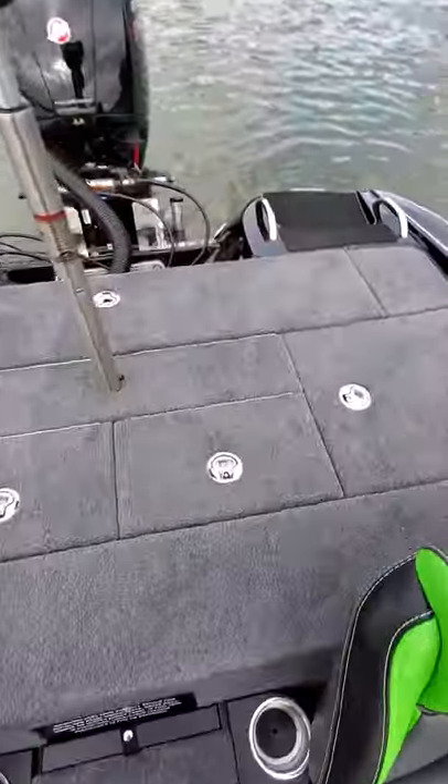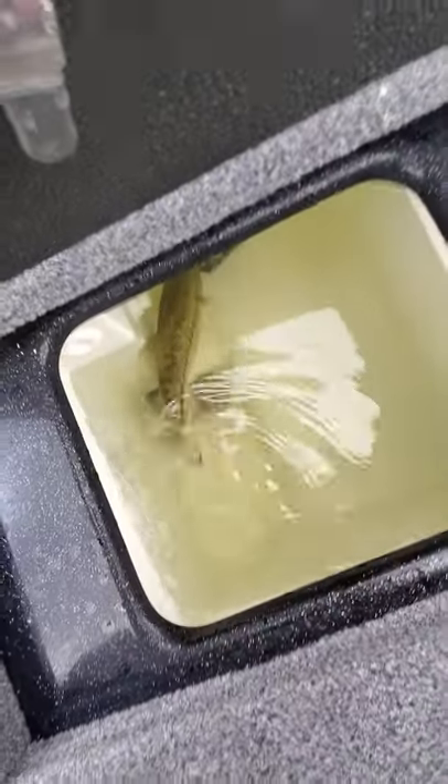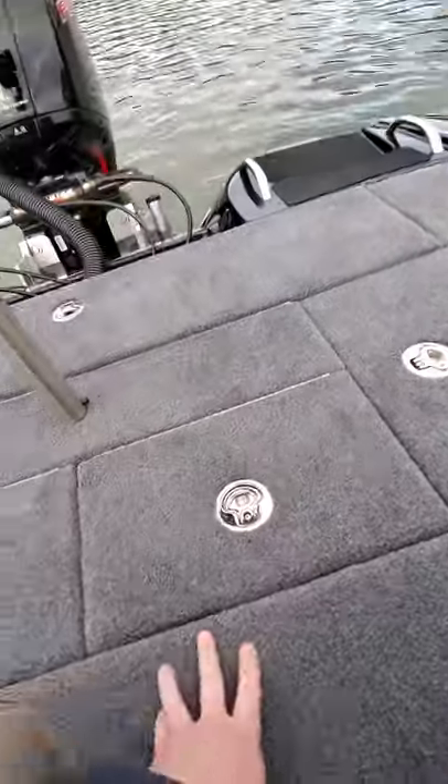In the back, I told you about these itty-bitty live wells. Here's what a little 14-inch fish looks like in there — not a whole lot of room for him in there, but again, I'm catching a bunch of small ones today.